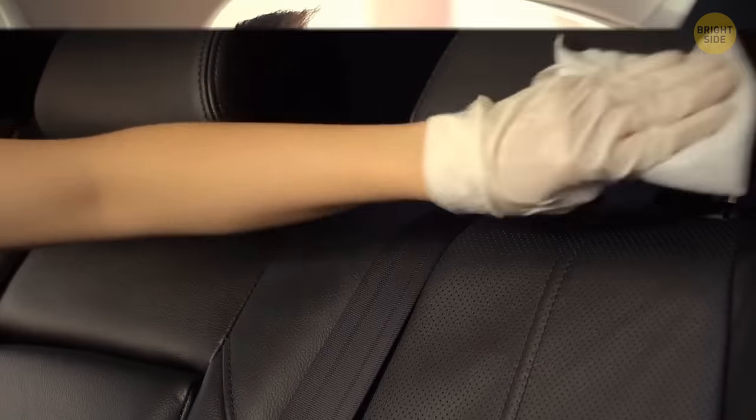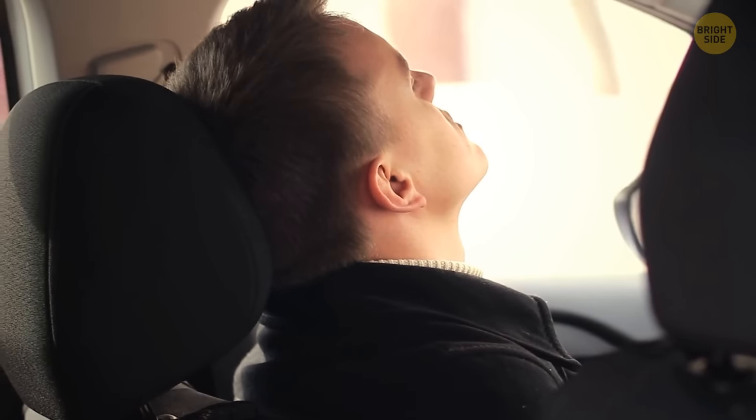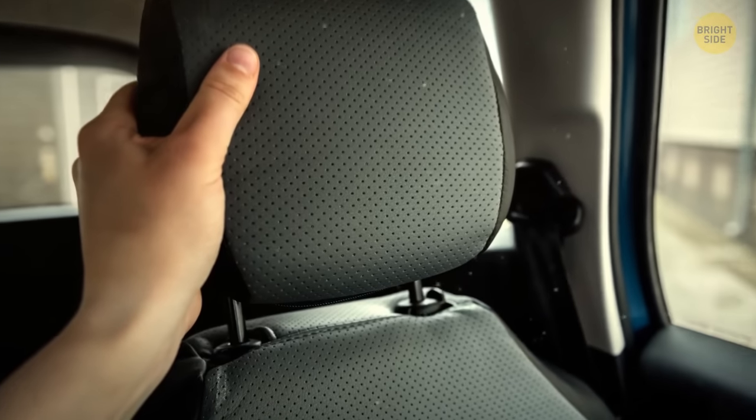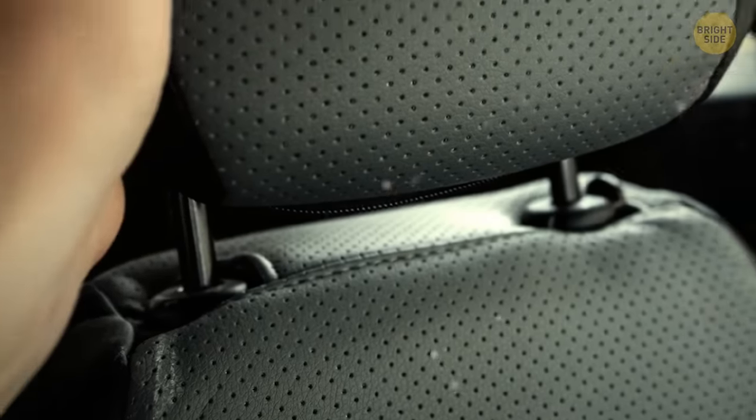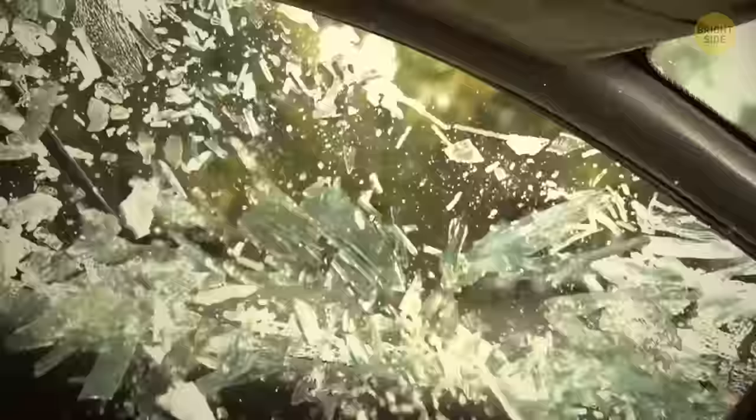Normally we use headrests for the purpose of resting our heads, but not only. As it turns out, headrests can be easily removed from the seats and used to break car windows in case of emergencies.